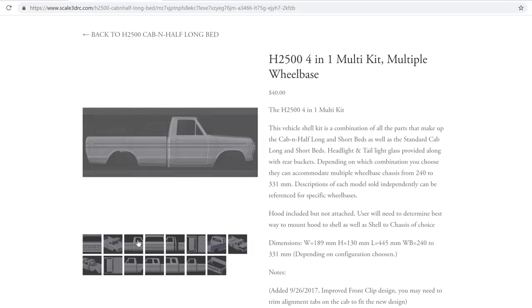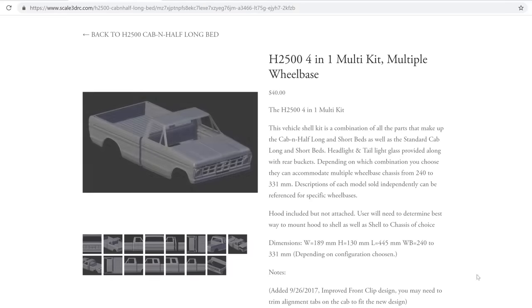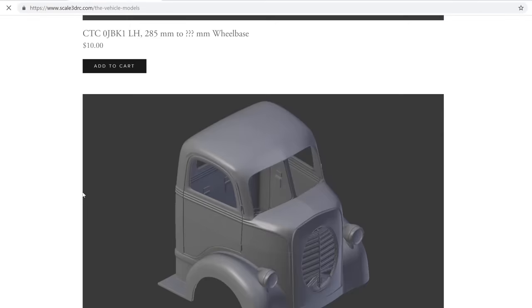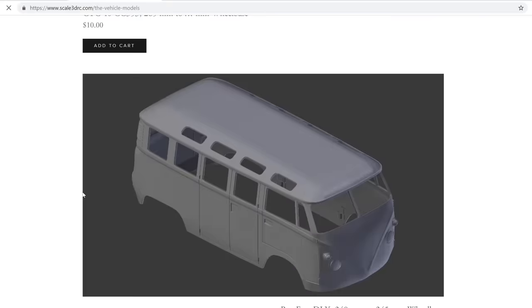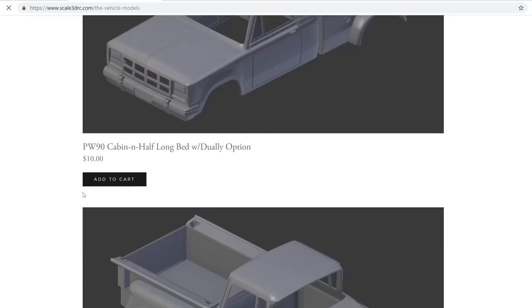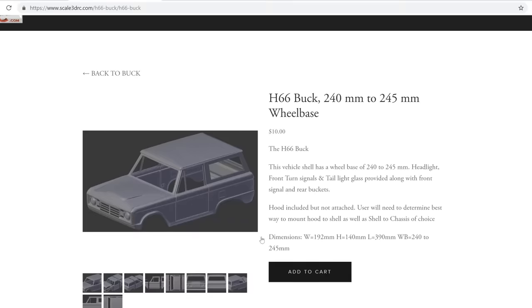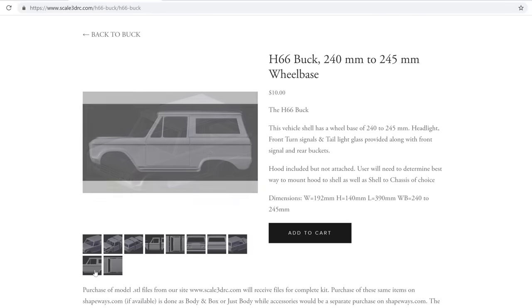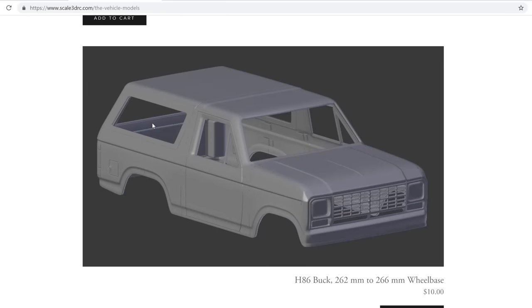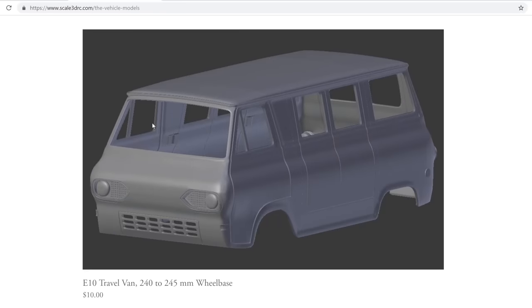Scale3DRC offers a large selection of RC crawler body STL files for anyone to purchase and print. There is a very large variety of different bodies available. Although none of them are officially licensed, they all take very heavy inspiration from specific full-size vehicles. It's cool that you'll find not only bodies replicating popular trucks you see RC versions of all the time, but also more unique vehicles that you wouldn't find unless someone had scratch-built one.